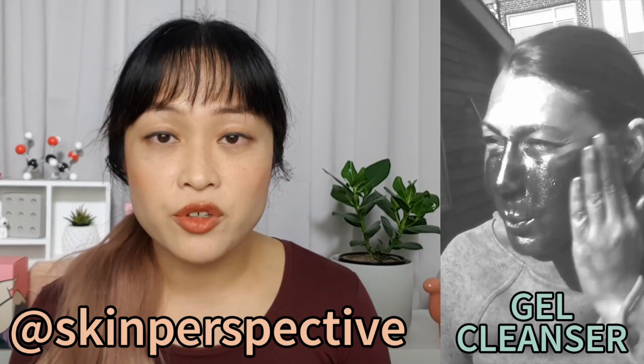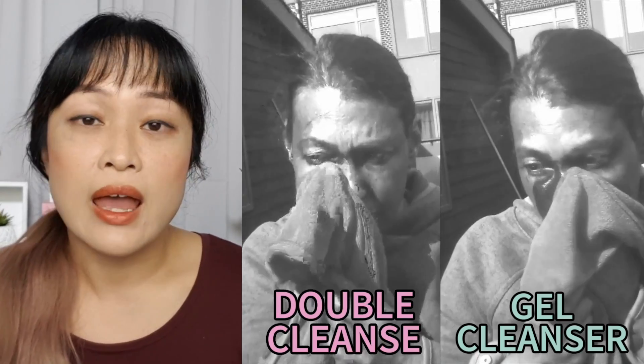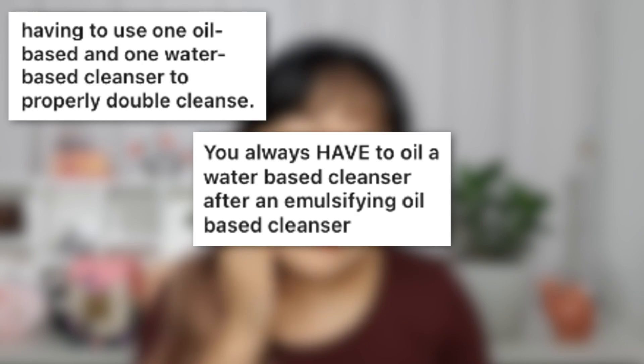Annalisa's Skin Perspective on Instagram did a cool demonstration with a UV camera: after applying water-resistant sunscreen, she washed one side of her face with a regular gel cleanser and the other with a cleansing oil followed by a gel cleanser. Both sides ended up around the same. But a lot of people, including me, still really like using a cleansing oil or balm first — I prefer very gentle foaming cleansers and I like the feeling of rubbing a balm on my face. I'm now moving on to a cleansing balm: the Then I Met You Living Cleansing Balm, one of my all-time favorites.